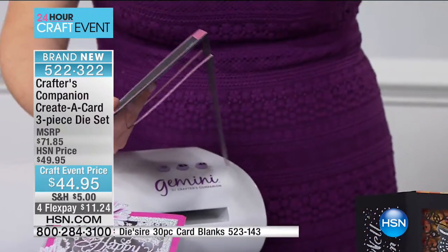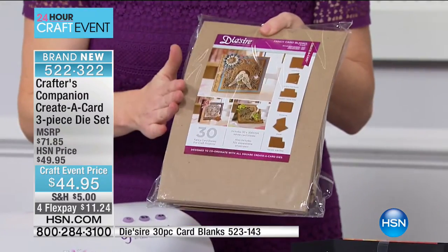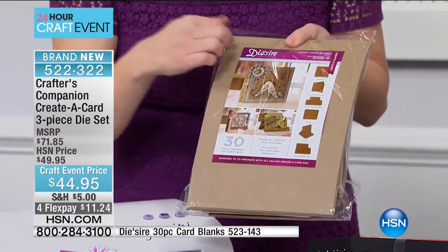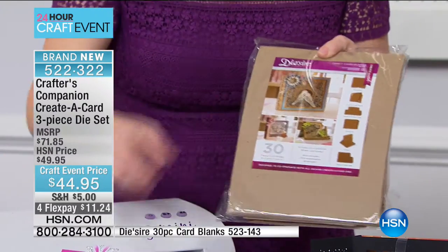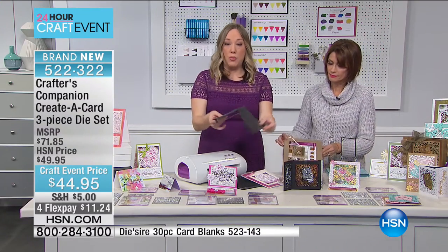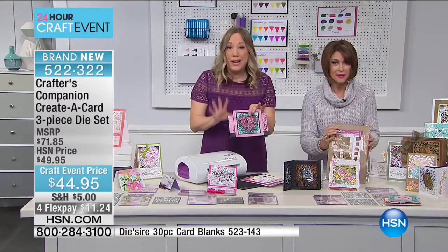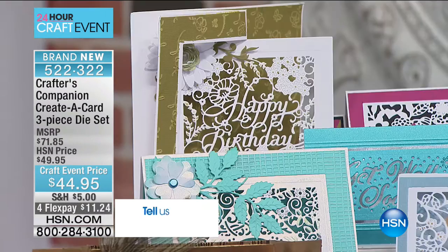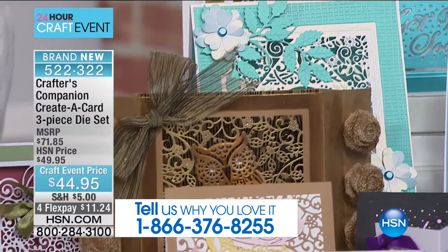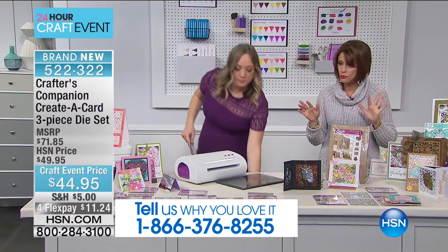In this bundle you're getting 30 sheets — available in craft, black, or white — of pre-folded, pre-scored, and pre-cut cards. You get sheets that already have the folds. Get the card stock if you want more than just folding your card in half. Our craft event price is $44.95 — you choose whichever one you want: the Thank You, the With Love, or the Happy Birthday.